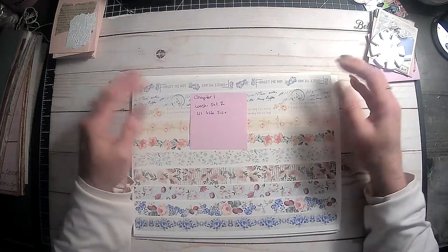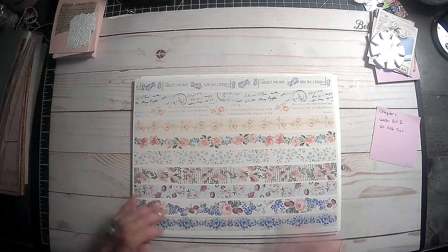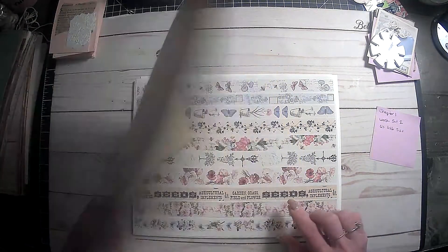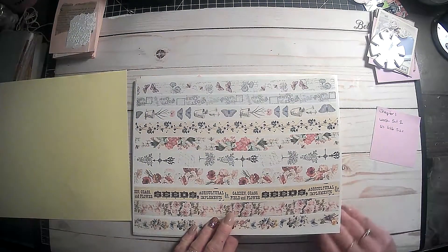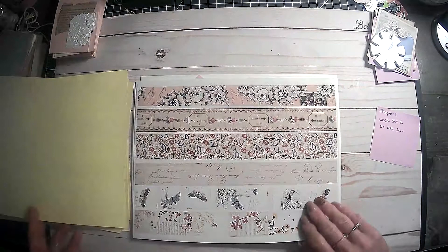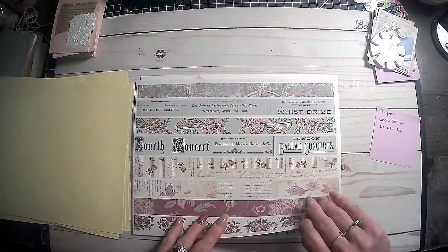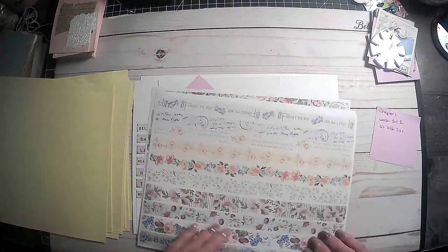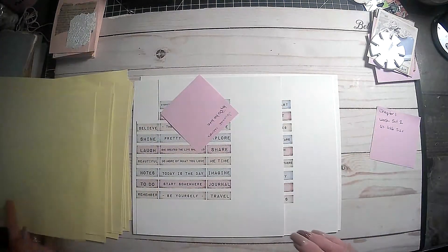And then this right here is actually Chapter One washi set two — this is the US letter size, so pay attention to that. And I actually printed this on full sheet label paper, so these are like stickers. And these are just washi tapes — I thought these would be fun to play with. I did end up going back and printing two copies. I went back on the first ones I had printed and just printed another copy. I thought these would be really fun.